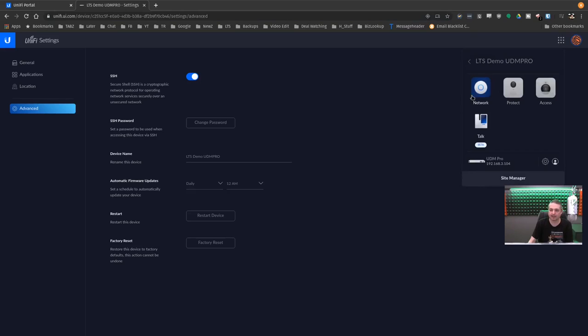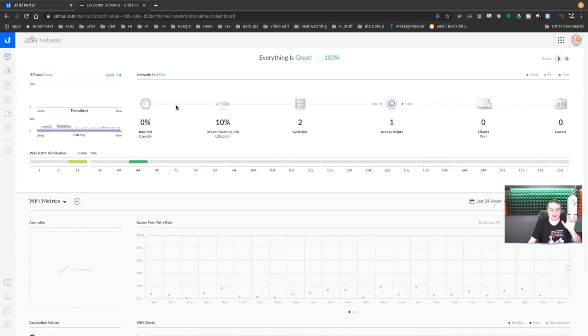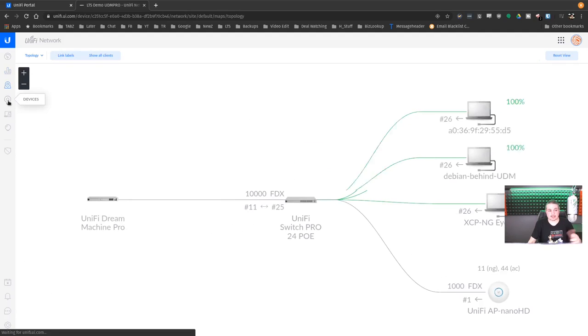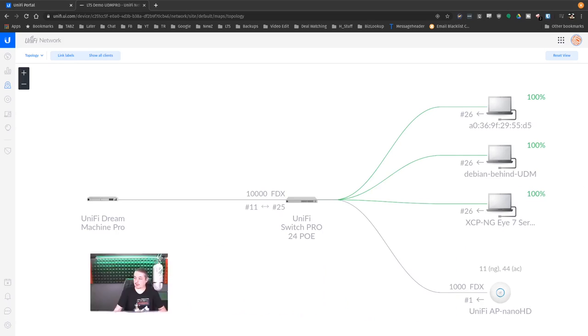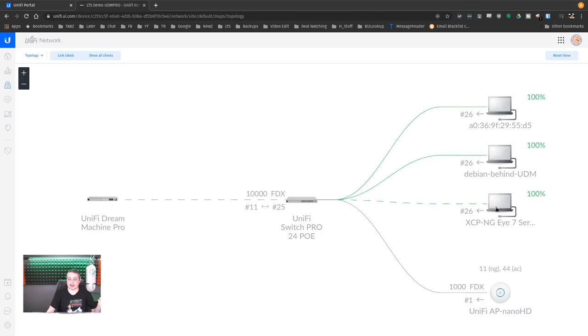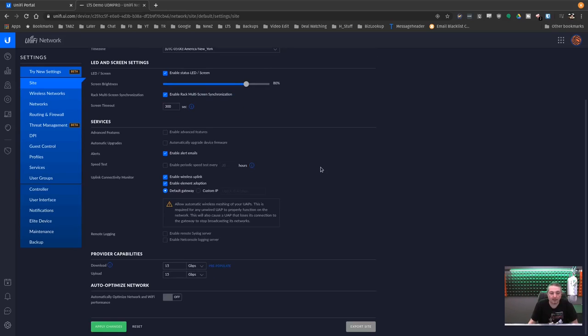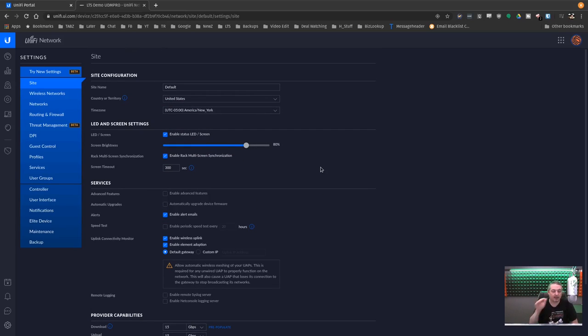Back to the software — going over to the Unified Software Defined Networking Controller. This is pretty much the same as the standard UniFi software, so I'm not going to dive real deep into it, but it works well — same software we're used to, no major changes or differences. A couple devices are connected: a Debian behind the UDM, the XePNG server, a UniFi AP Nano HD, and a UniFi Switch 24 Pro PoE. The DM Pro does not have PoE, so we plugged a PoE switch in. You can adopt other devices — yes, the full UniFi software.